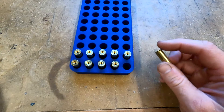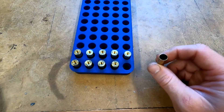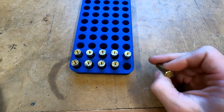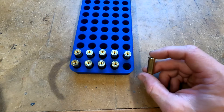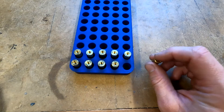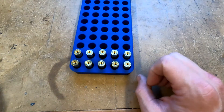We've got 10 cases of .38 Specials set up here, and these cases will be the basis for our .38 Wasteland that we're going to load today. Brass prep is already completed on these, and brass prep is standard for any other .38 or .357 brass prep that you would do. We're going to trim these to a length of .800. Let's get started.